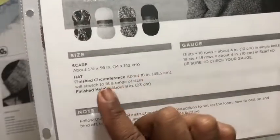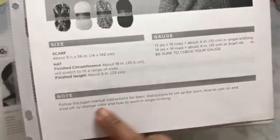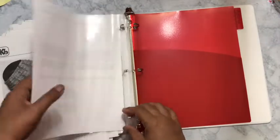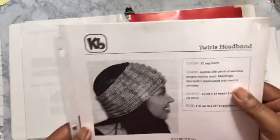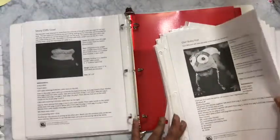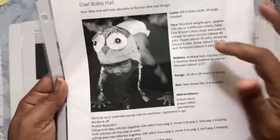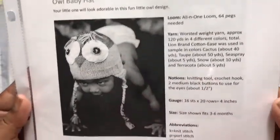With the written patterns, they give you the size, the gauge, the loom they recommend, and any notes. Sometimes these patterns also have videos to go with them. I also go on the KB website to find patterns. I'm more of a video person — that's not to say I won't learn how to read patterns, because when I'm watching videos I'm doing the same thing they're telling me. Some people have to physically see it and some people can just read it.